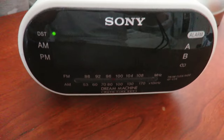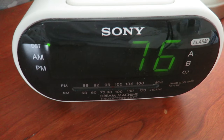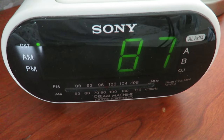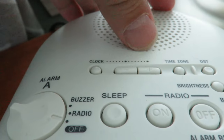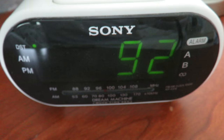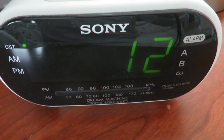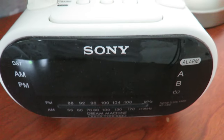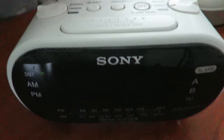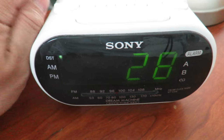Holding the clock button will show the year. You toggle up using the plus button. Right now it's showing 2019 — I went one or two past, so I'll go down one to correct it. Then hit the clock button again and it shows the date.